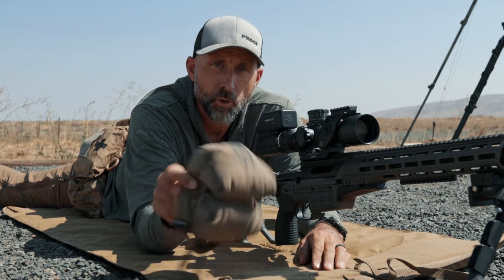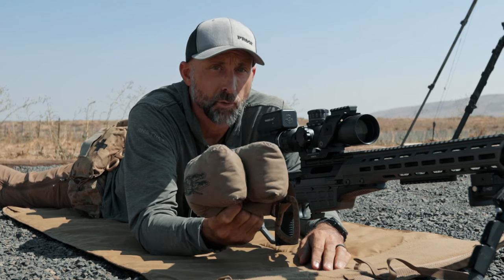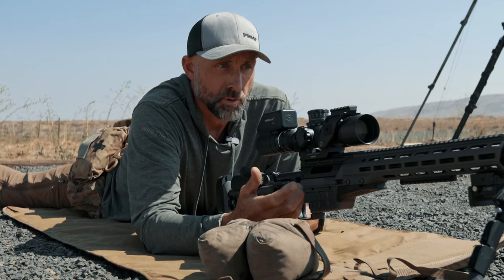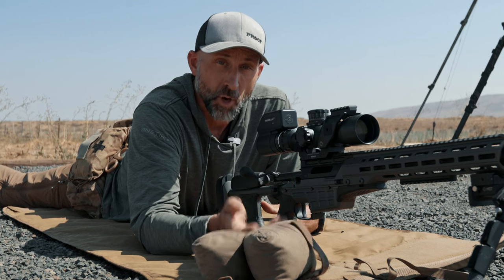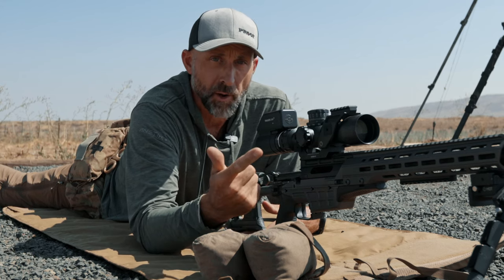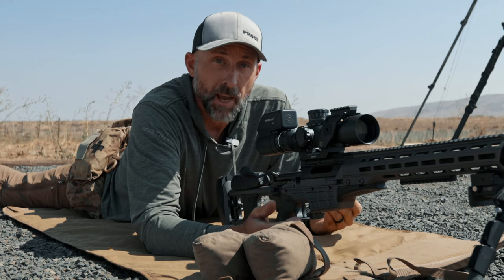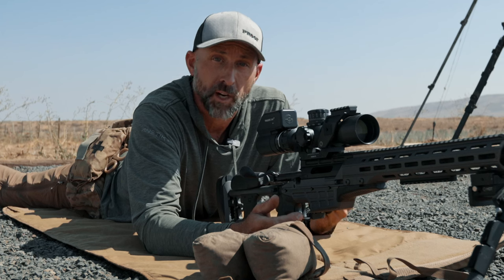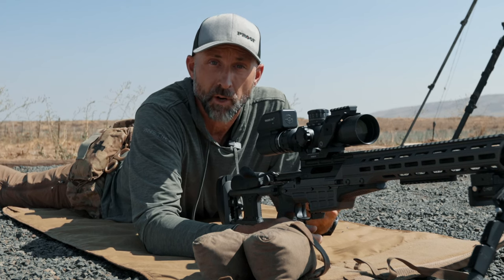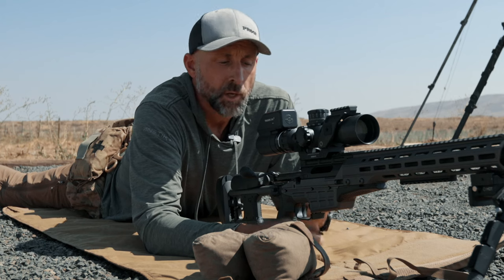Anyone in the competitive circuit understands the benefit of a rear bag. It's not just something we use to support or fill the negative space between the buttstock and the ground — it can be used for all manner of things. Basically, it supports the rifle and gives us soft contact between the rifle and a hard surface. It gives us way more stability and better recoil management. These are all techniques we've figured out through competing, pushing ourselves in different environments, solving problems so we can take these techniques back and use them where we need them.